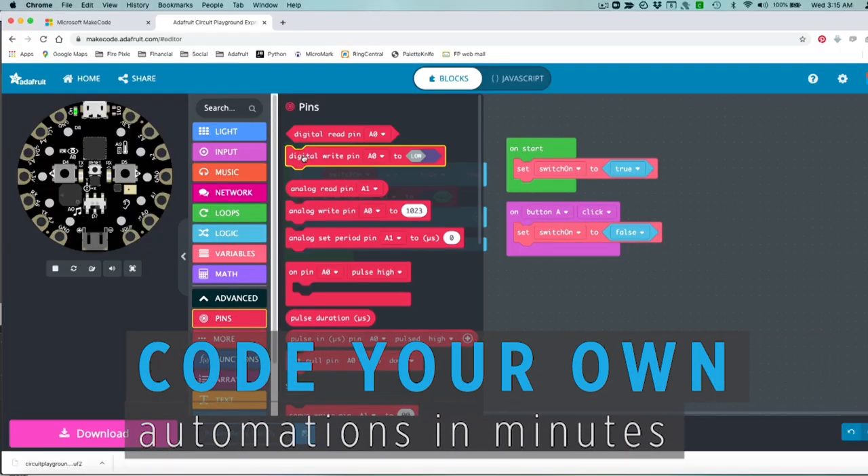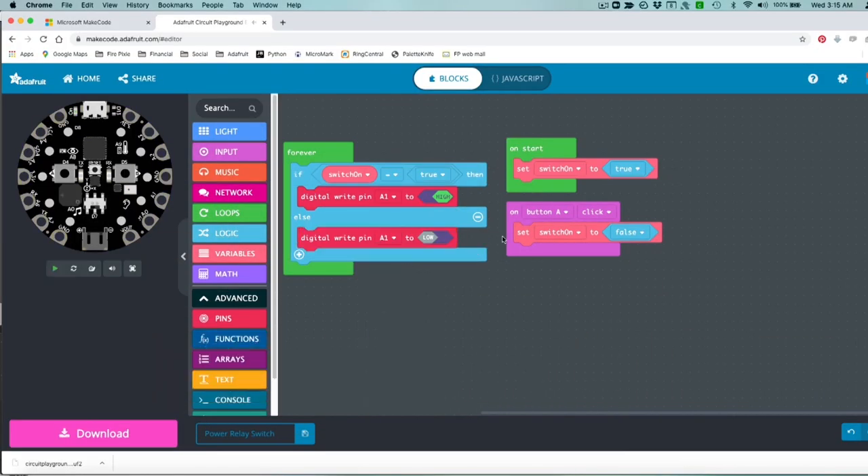You can use Arduino, CircuitPython, or Microsoft MakeCode to get your project up and running. We've even included a few code samples to get you started.